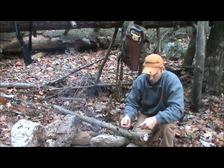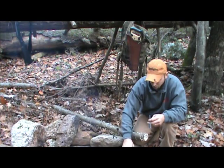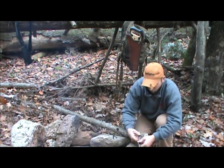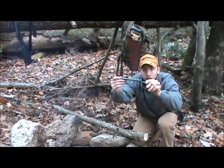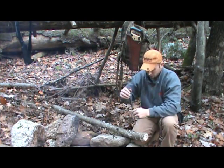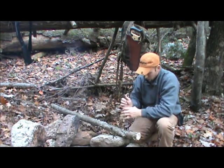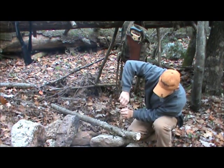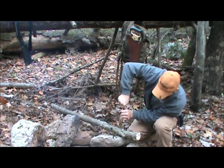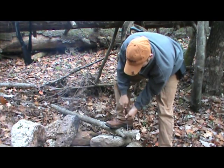We'll just drill a hole to start. I'll use the quarter inch end on this, and I'll just go down and put it secure. This is hardwood actually right here — we're testing the product out.